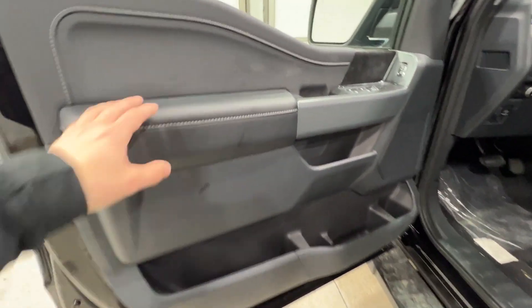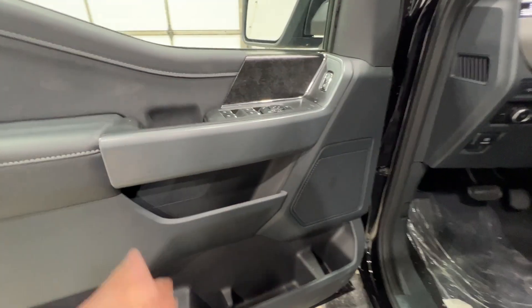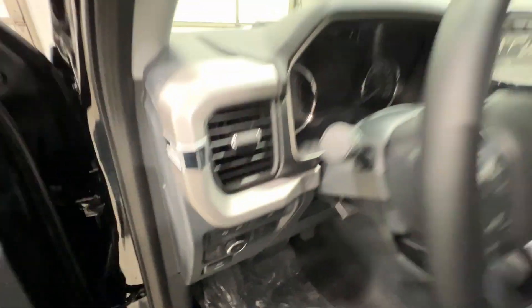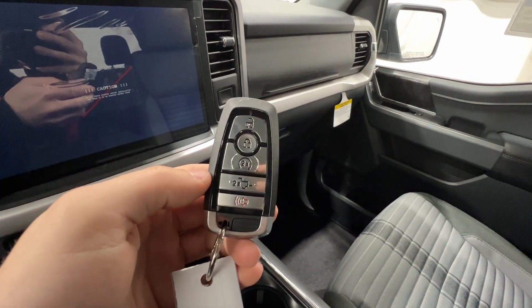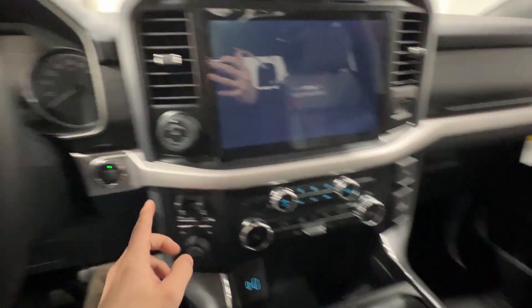The door panel is very similar in design to a non-Heritage package — Ford didn't really change it, with all your power controls and lots of storage. The key fob is also unchanged; it is a keyless fob with remote start and also a tailgate release, along with push-button start.